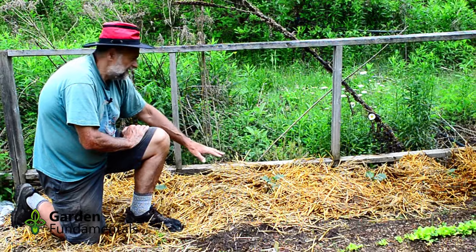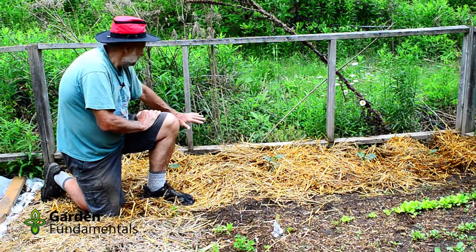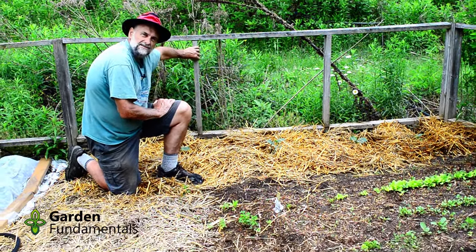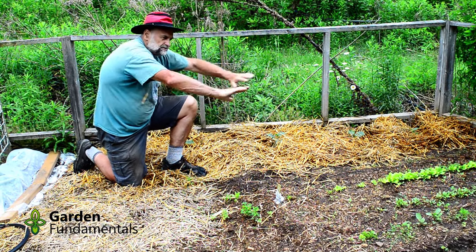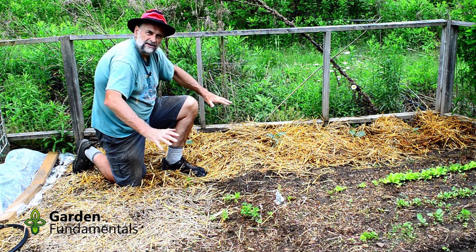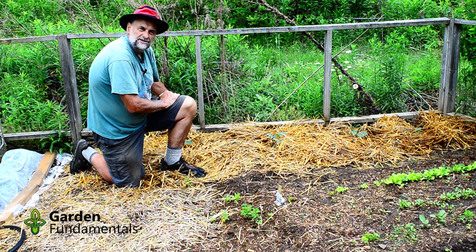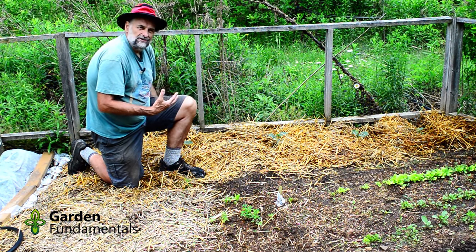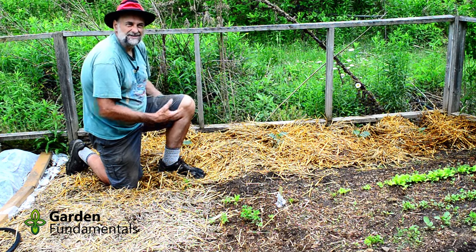The cucumbers have been in the ground here for about a week. I've mulched them with straw to keep them moist and they're starting to grow really well. I put them along the fence because I'm going to grow them vertically up the fence. Cucumbers take a lot of space if you let them sprawl, so you've got to go vertical. With four plants — and only two of us in the house — this provides more cucumbers than we ever want. By August I can't stand cucumbers, I've got too many.